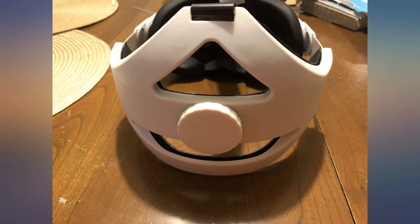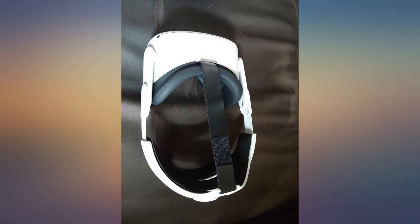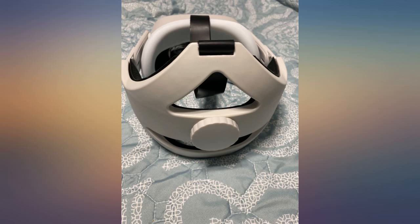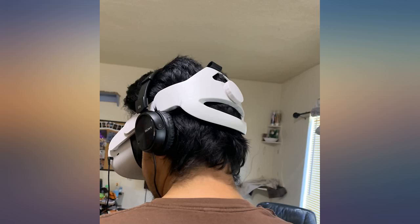I bought this because the real Elite Strap was on backorder and not available for almost a month. Installation was easy, but snapping the side pieces together took some force. All in all, installed within 2 minutes. Fits well and supports a lot better than the standard straps that come with the Quest 2. Would recommend for the price.